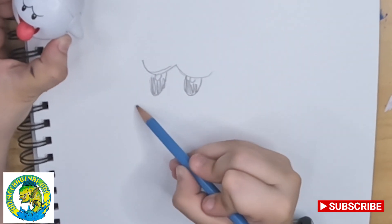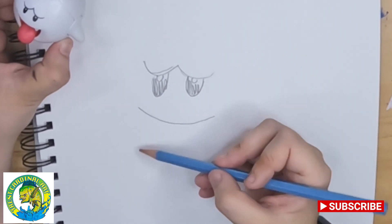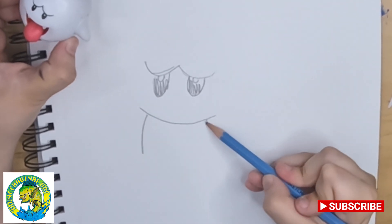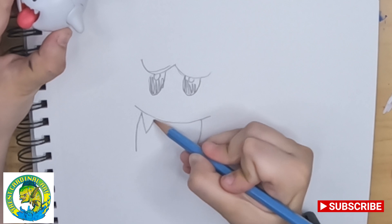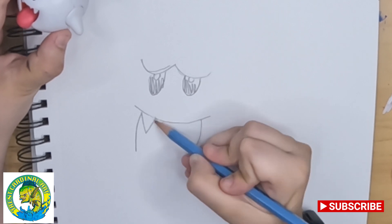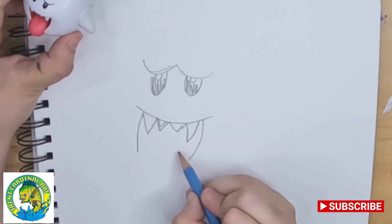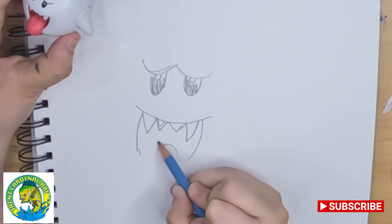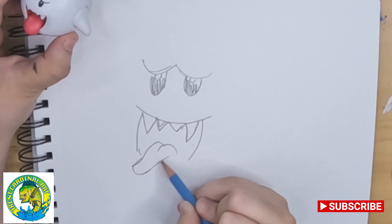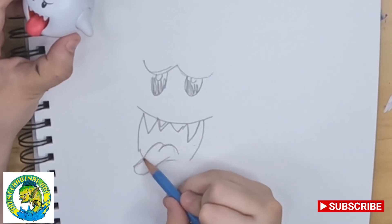Then we kind of have to make a line that goes right there, stops right there, stops right there. Then we're going to make one, and then these two other teeth are going to be small with a bigger one. Then we're going to go right here, make a tongue, which is going to be like an M with a line.